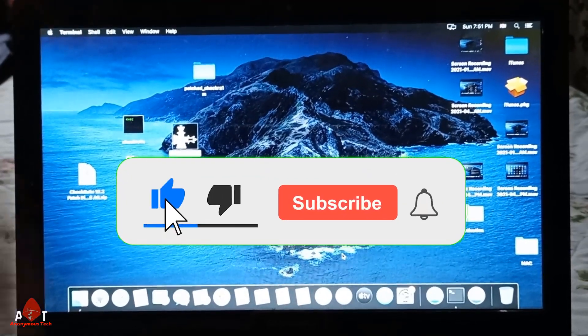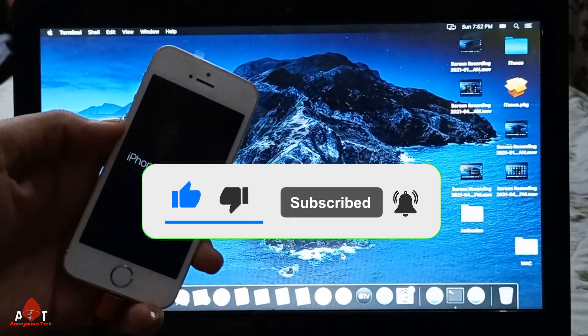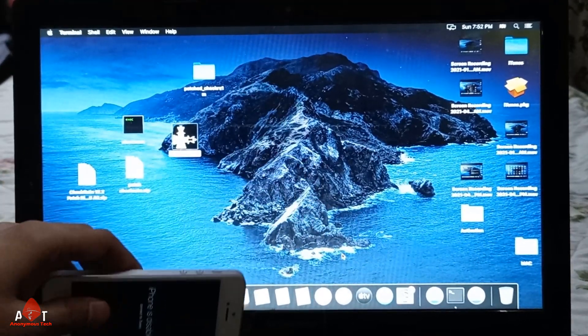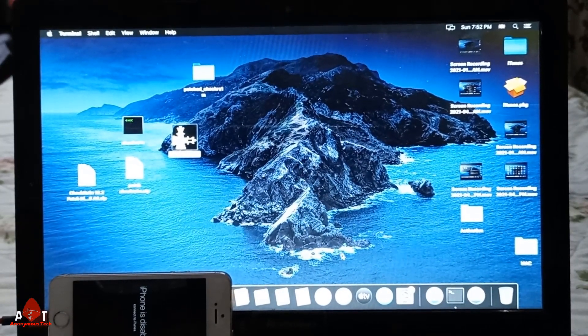Hello guys, welcome to Anonymous Tech. Today I'm going to show you how to jailbreak a passcode-disabled iPhone 5s. It's in disabled mode, and I will show you how to jailbreak it. I am using checkra1n — a paid version of checkra1n.